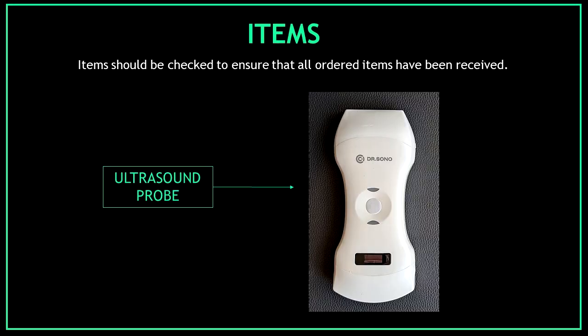Now confirm the list of items — items should be checked to ensure that all ordered items have been received. The first and most important item we should find inside the box is the ultrasound probe. Make sure the ultrasound scanner is intact without any visible damage.